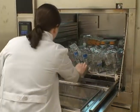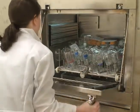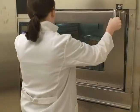Once you've loaded the dishwasher, it's time to start it. You should first push the tray in and then close and lock the door. When you hear a click, that means it's locked.